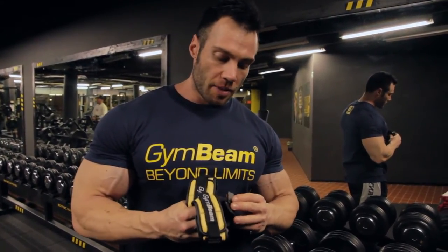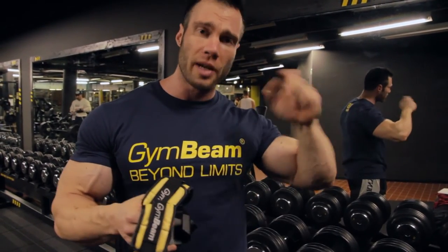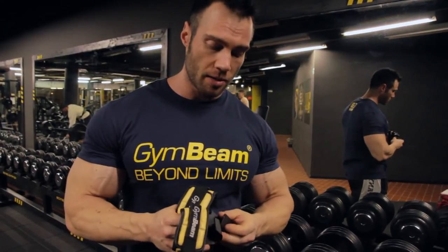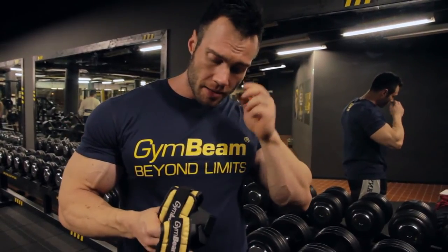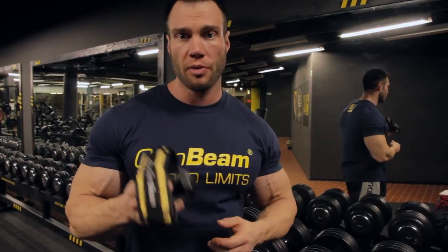People are afraid of using them because they are afraid they open. But compared to straps, it's better because you have a faster training — you don't need to always put the straps on the bar. And when you do sets, you don't need to use big weights. I think this is a good choice also for women.